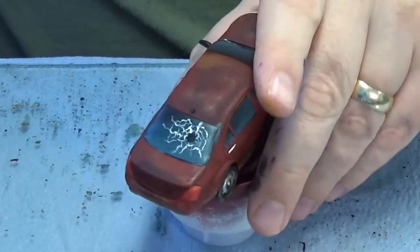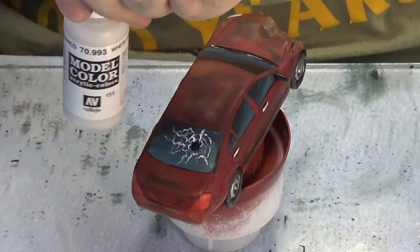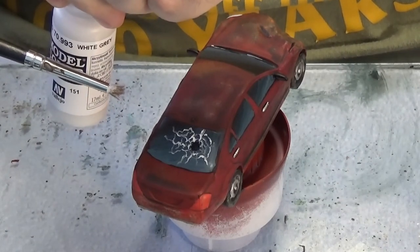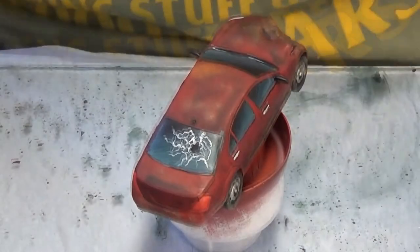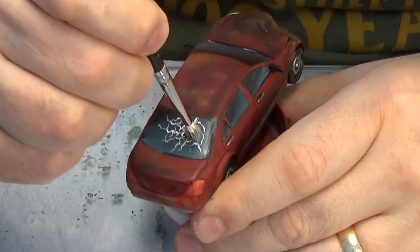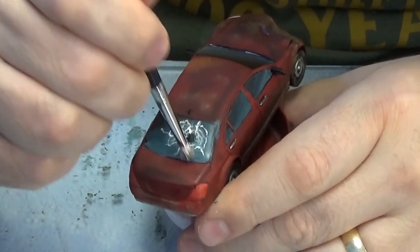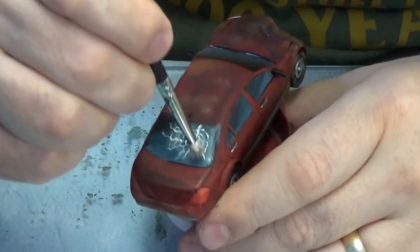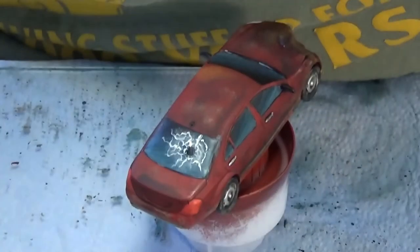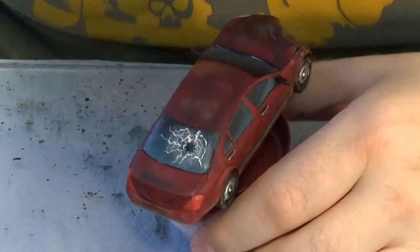When that's dried, we're going back to white grey and using a dry brush — a really, really light dusting. You're literally stippling around to represent the finer shattering, where the glass gets that white effect all around where the glass is broken.